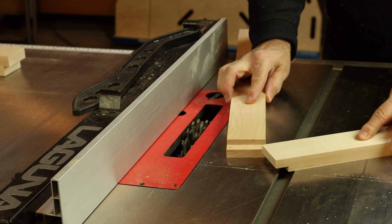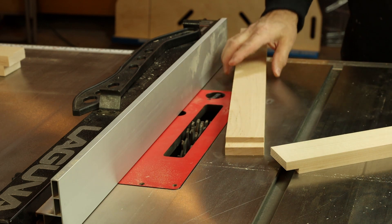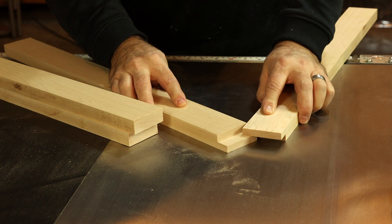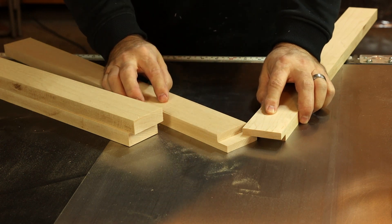Just bring your pieces together to see how you did. We need to cut quite a bit deeper, so we'll increase the blade height and make another pass. When you have a perfect fit on your test cut, go ahead and extend those cuts for full half lap joints on all four corners.